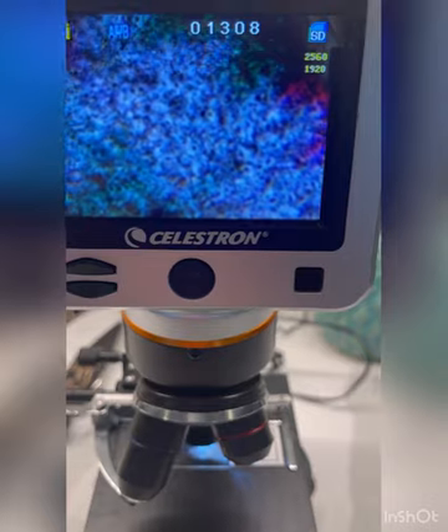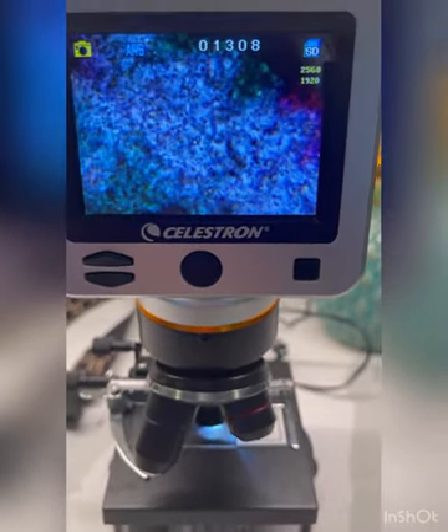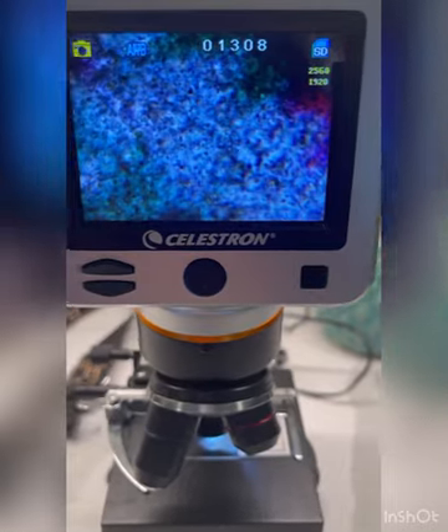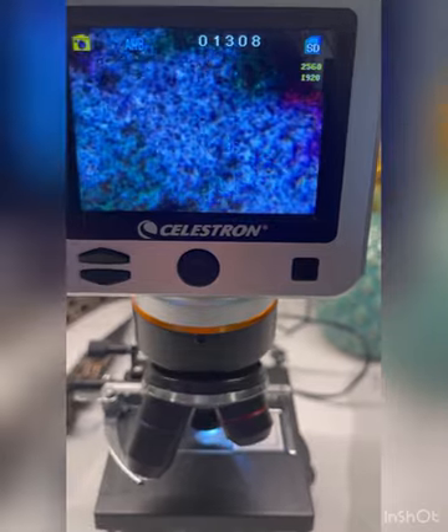Excellent count and motility — and that is what we are looking for in a working stud. This is the semen of our full fluffy stud, Uno, and he has swimmers.